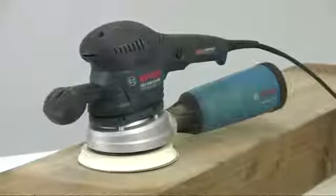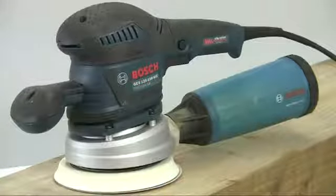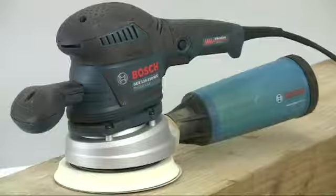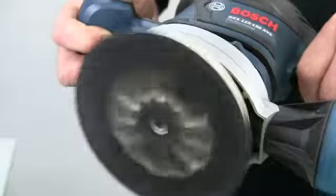This is a Bosch GEX 125-150 AVE professional random orbit sander. Random orbit sanders work by combining an orbital motion with rotation of the disc.